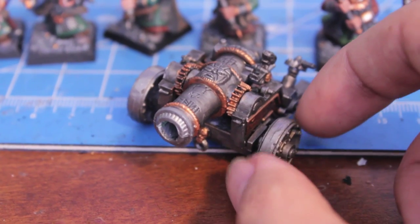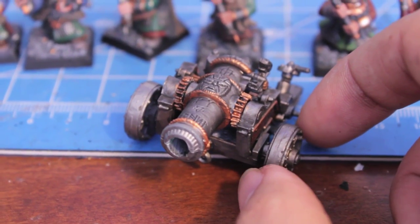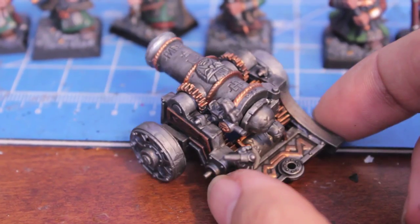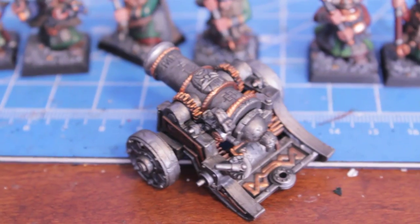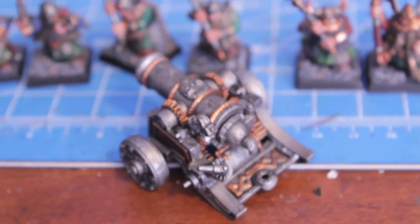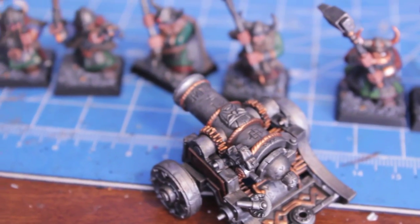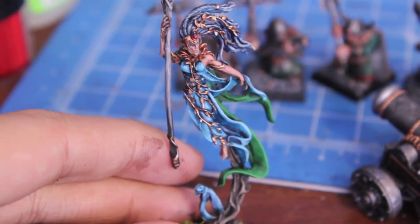For my Spellweaver, for example, I was really just not happy with how she was going with the base coats. I was like, I don't know if it's all going to come together. And then in the end, she just really came together once the washes were down, and I was like, oh yeah, that's what I want my model to look like.